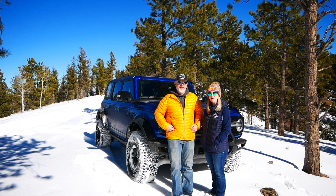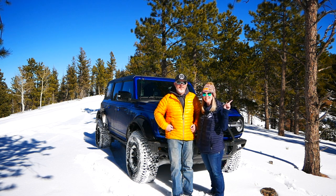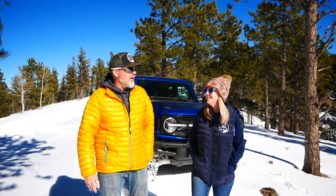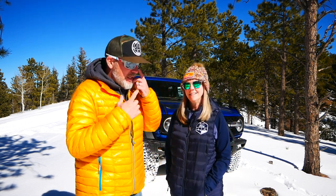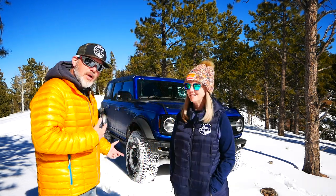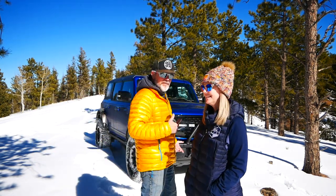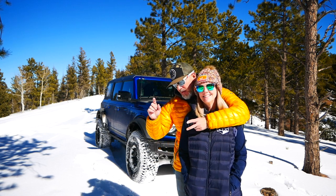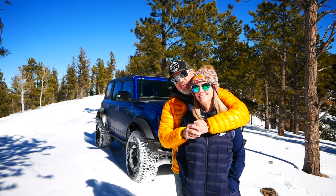Welcome to another episode of Alpine Garage Bronco Daily. This is our playground now. What we're going to be doing today is bringing you up here into our backyard — this is just a few miles from our house. We aren't getting snow in Colorado Springs very much, so we have to come up here to play. Today we're going to bring the Bronco out and play, but first let's go back to the house and show you how we packed this rig and camera gear.